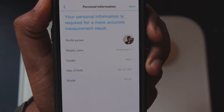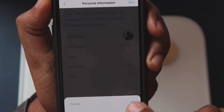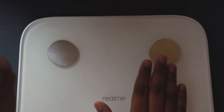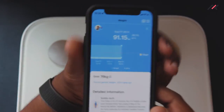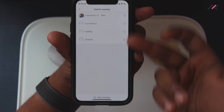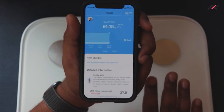You need to add personal information: date of birth, gender, and height in centimeters or feet. This is the only detail it requires. Combined with the scale readings, it generates all the health reports. The app also supports multiple accounts — you can add new members.